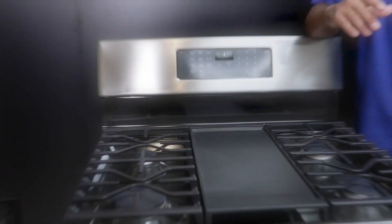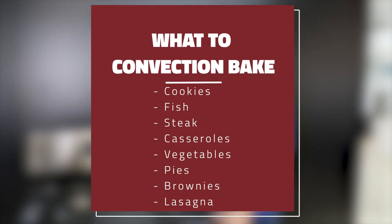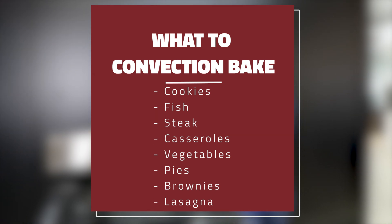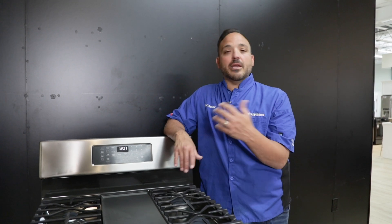So for convection bake, think about cookies, pies, cakes — even a lasagna or a tray of brownies. A lasagna in a 13x9 pan is thicker; you need that heat from the bottom but you need that convection fan to cook all the way through. Mentally think before you hit a setting — the convection bake on this range would be a better performer for all of our day-to-day activities. Thank you so much.